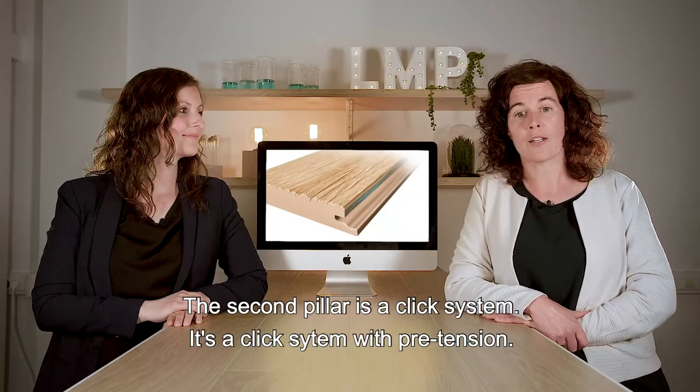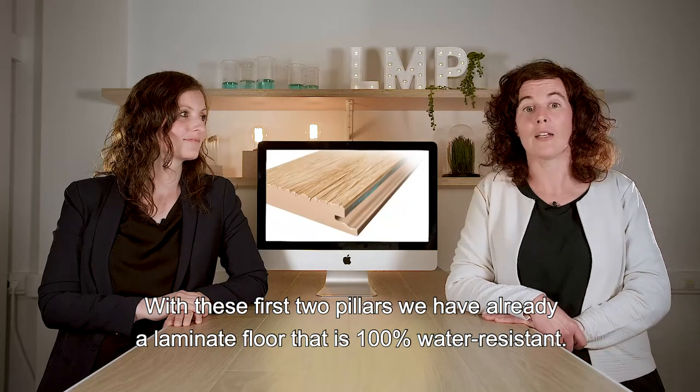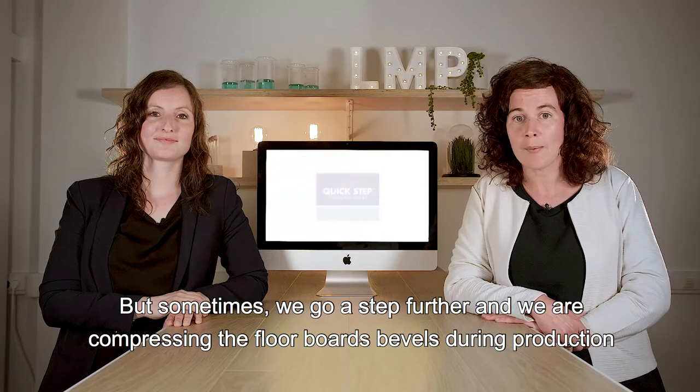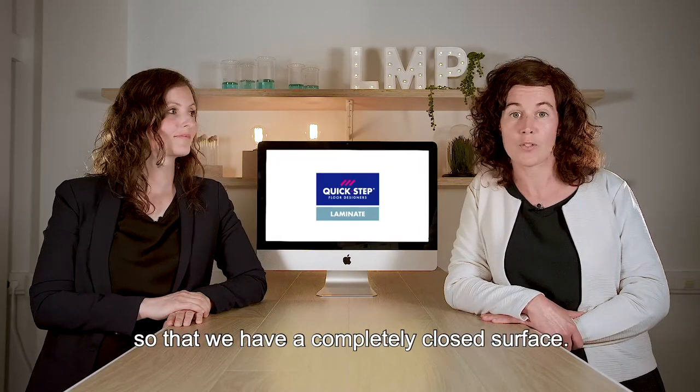The second pillar is a click system — a click system with pretension. With these two first pillars, we already have a Lamanut floor that is 100% water resistant. But sometimes we go a step further, and we are compressing the floorboards' bevels during production so that we have a completely closed surface.